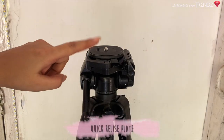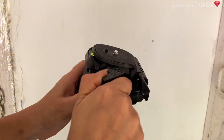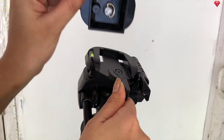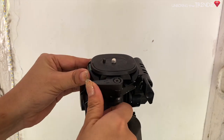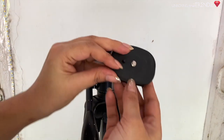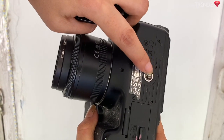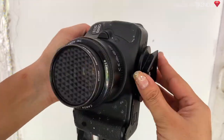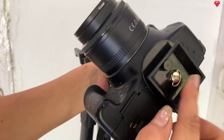There is a quick release plate which is the best part because you can remove the camera easily. You put it in slowly and tighten it, and your camera is secured tight.